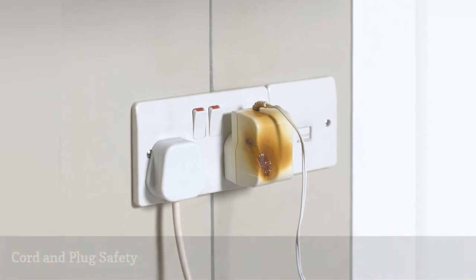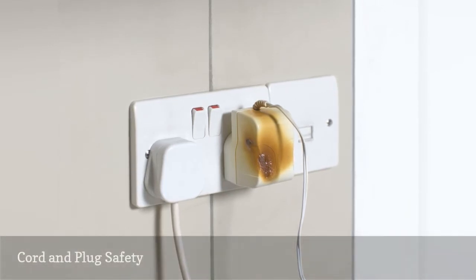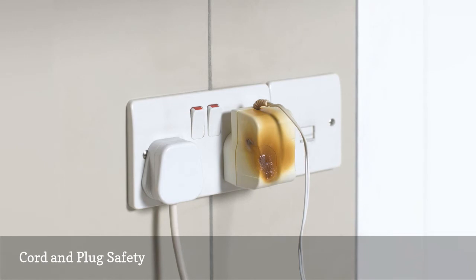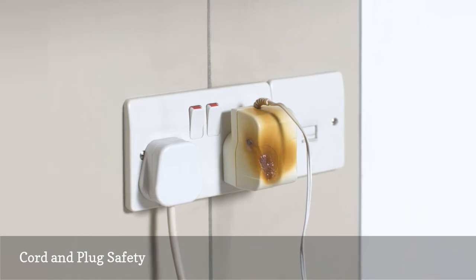Electrical cords and plugs can be a safety issue. Check cords for cuts and defects. Plugs should be equipped with a ground pin. If the ground pin has been cut off or removed to fit into a two-conductor, non-grounded outlet, replace the plug or throw away the cord. Replace the outlet to accommodate the grounded cord plug instead of removing the grounding pin for your safety.